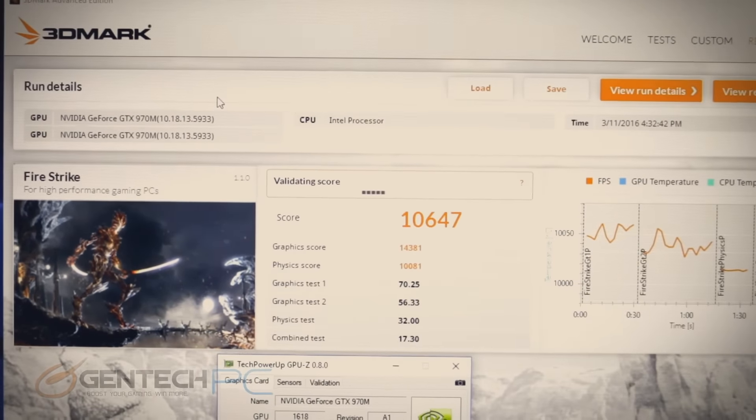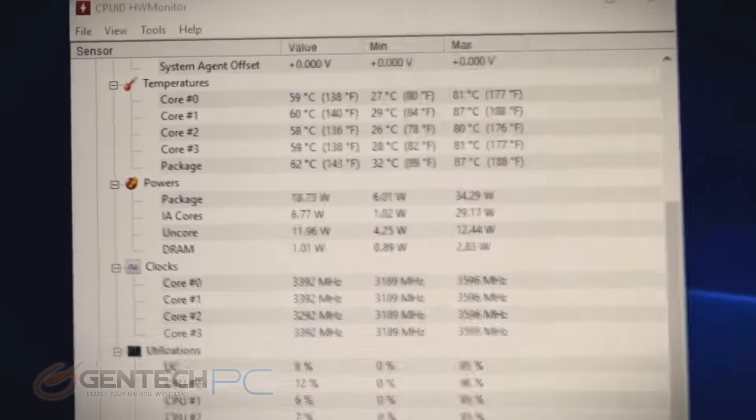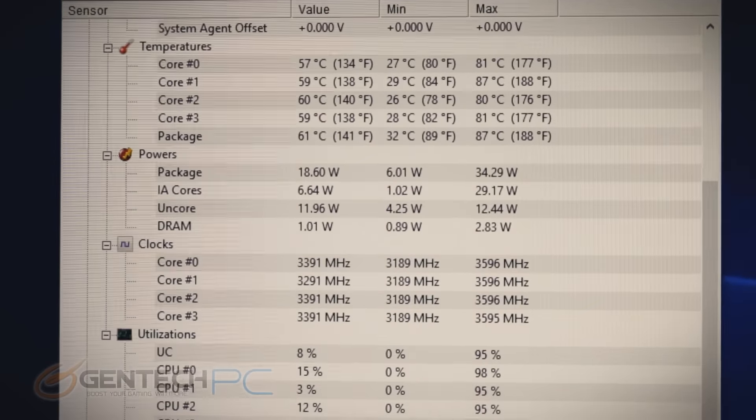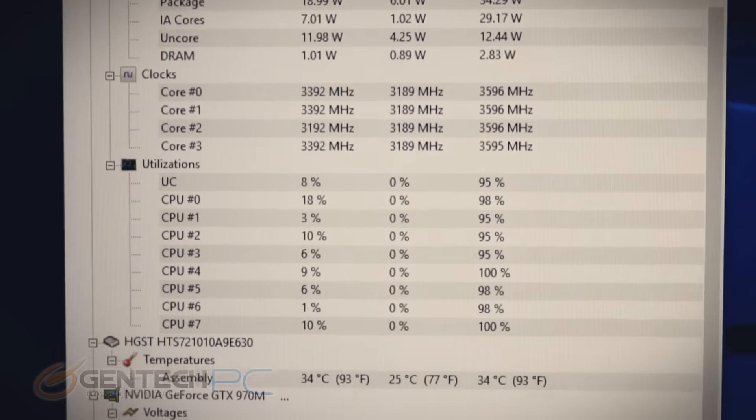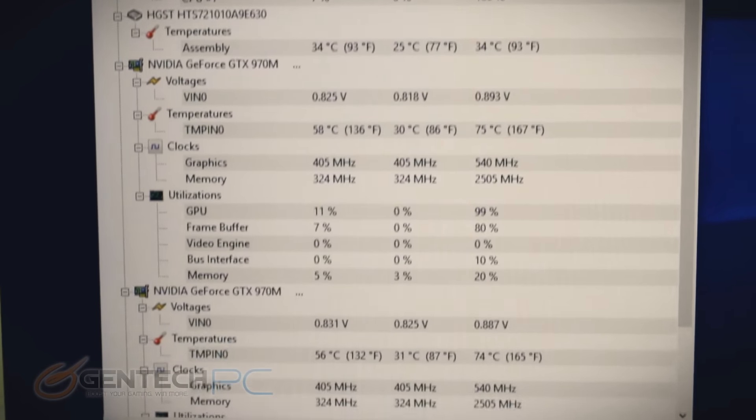The Fire Strike benchmark has now concluded with a score of 10,647 — very respectable scores there. We'll check our temperatures again and see the same results on the CPU and GPU as before, so things are staying very cool.